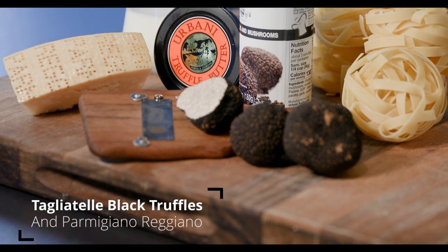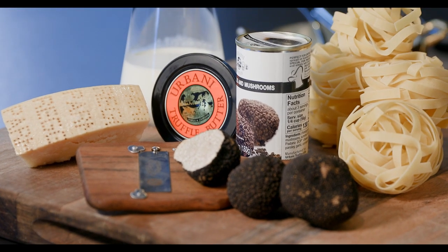This is Michele Casadei Massari, brand ambassador of Parmigiano Reggiano in USA.